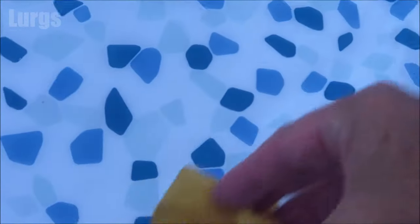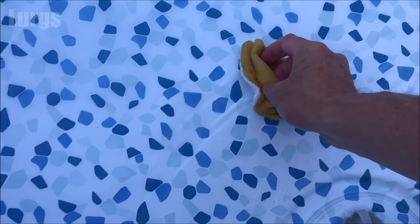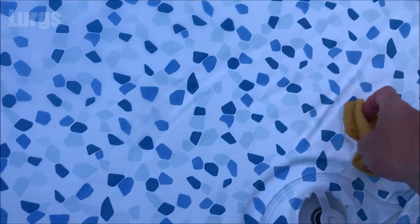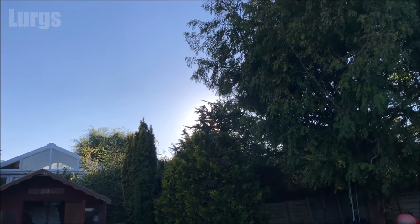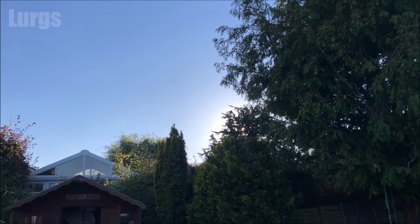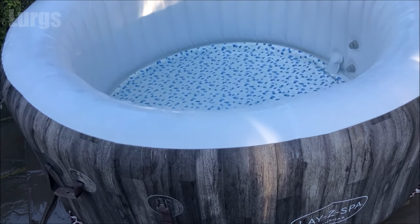Remember to rinse off the cover as well. Just some final bits of grit to get out. The sun is setting but that is looking absolutely fantastic.